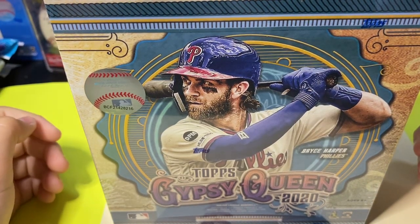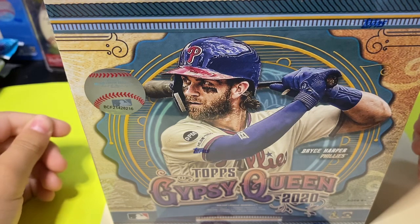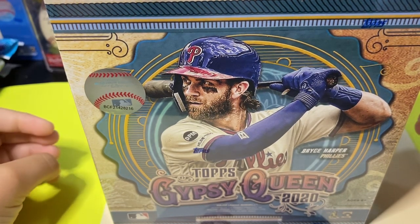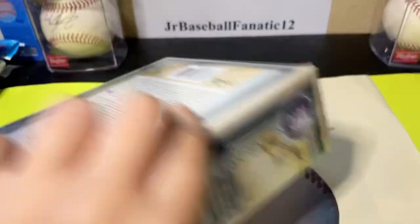Hey everybody, it's Junior Baseball Fanatic 12 here, and today I'll be opening a mega box of Topps 2020 Gypsy Queen. Let's get started.